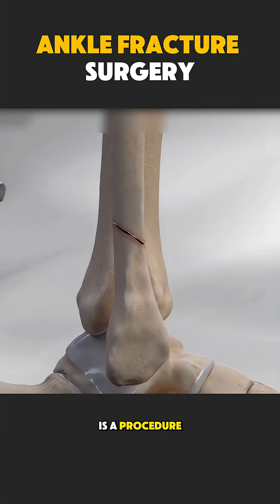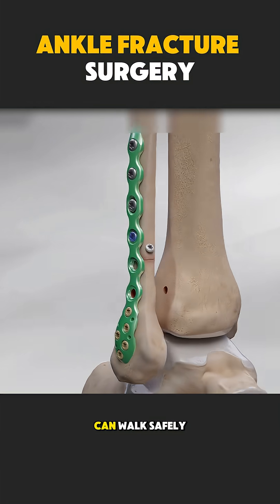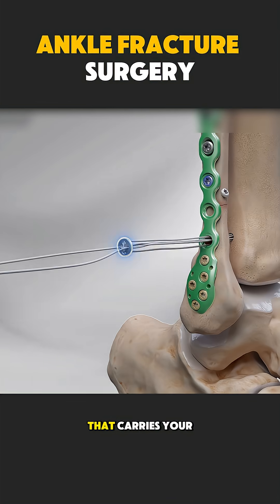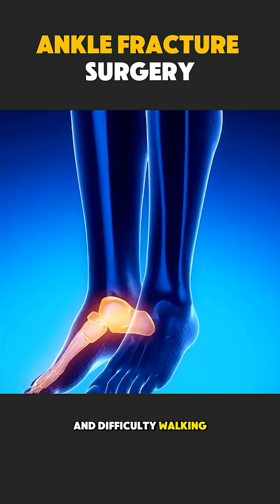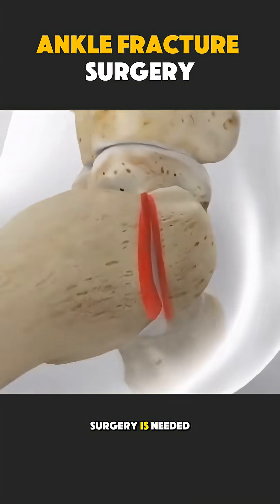An ankle fracture surgery is a procedure done to fix broken bones around the ankle so a person can walk safely again. Think of the ankle like a strong hinge that carries your body weight. When it breaks, the bones move out of place, causing pain, swelling, and difficulty walking. If the bones are not aligned properly, surgery is needed.